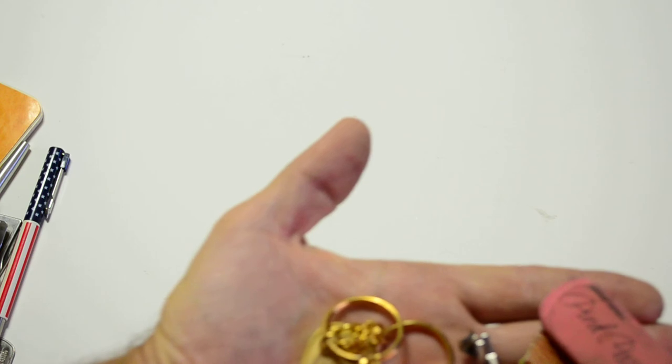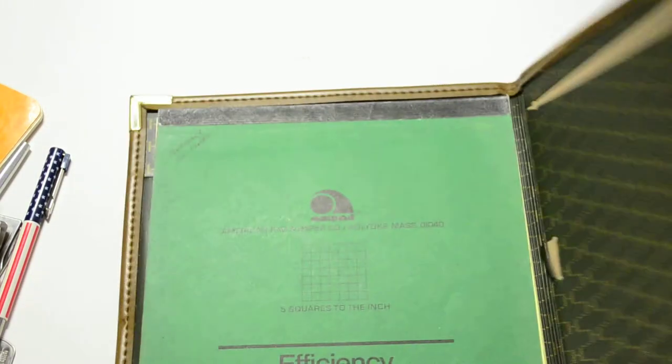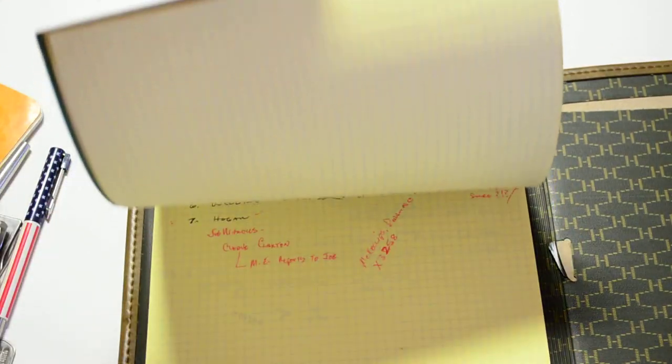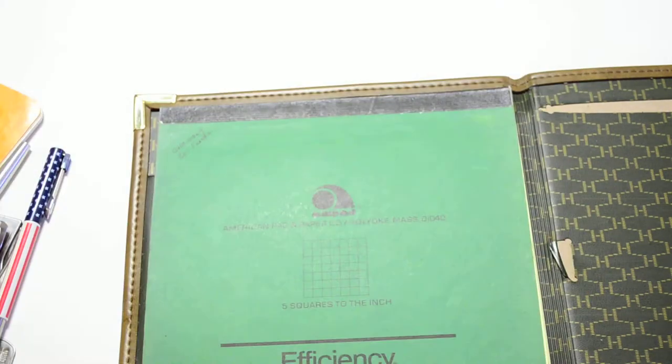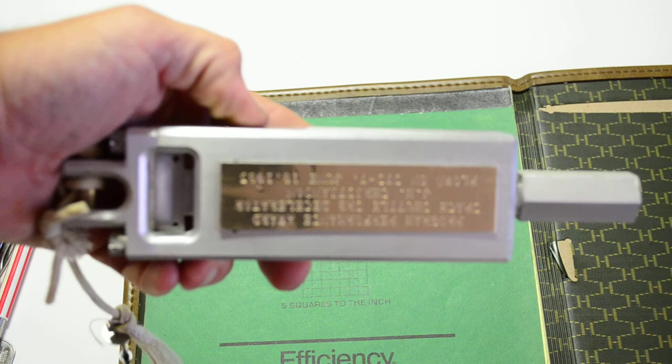Bottle of ink - all of this was in his drawer. A couple of pins, lapel pins and key chains from Martin Marietta. All right, so all that stuff. Another book here with more math, trigonometry or whatever - who knows. And then this piece right here - this is it - this is the section delay cutter.